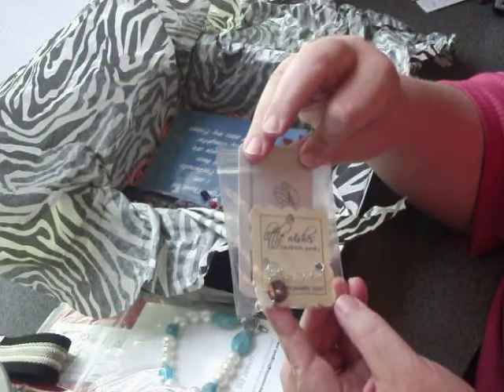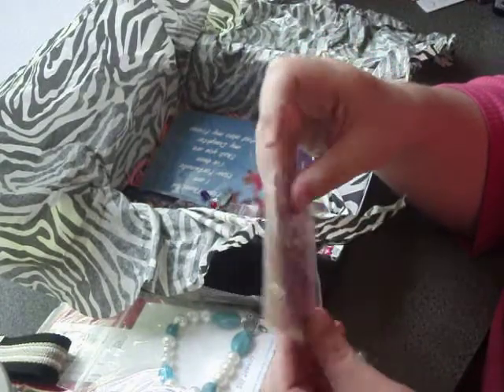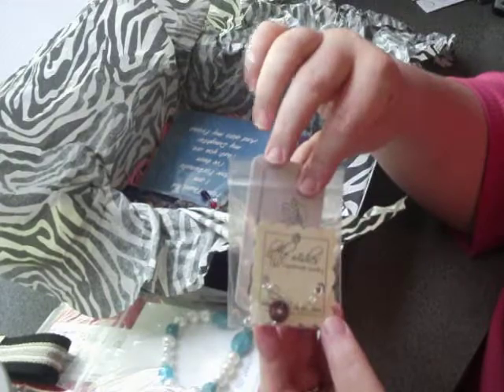We have a bracelet again from Little Wishes — a little bracelet there.